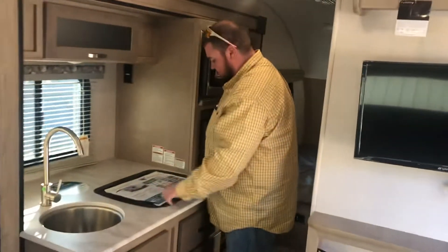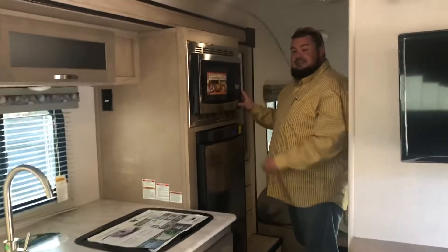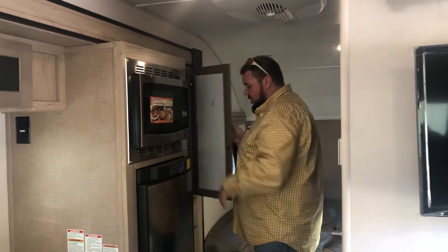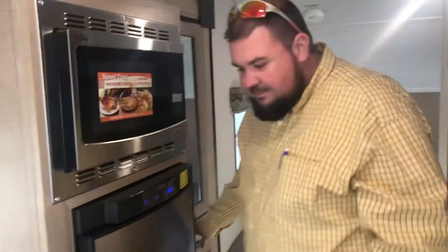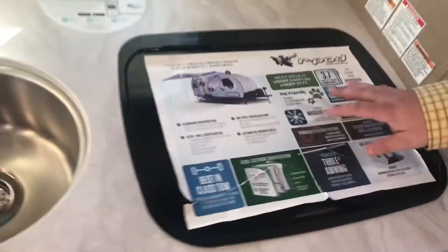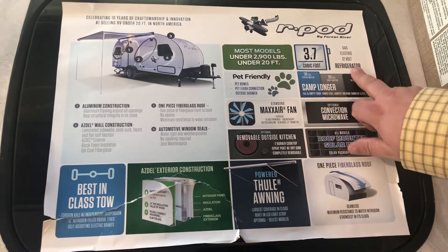You have the sink here, you have your cooktop stove here, a nice refrigerator here. And for a unit of this size, it even comes with a microwave. There's storage compartments over here, and your remotes are already in this drawer for your television. This thing has a lot of special little features — it's got a 3.7 cubic feet refrigerator, gas electric or 12 volts.